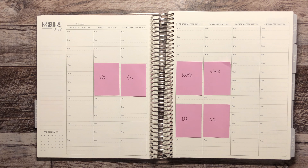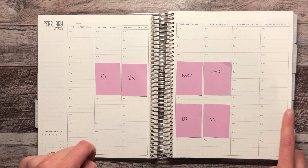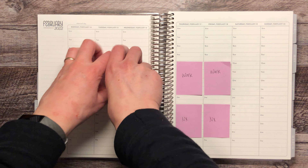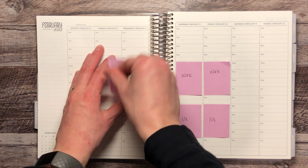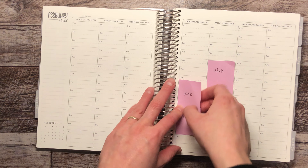Hey everyone, welcome back to my channel. It's Daniella here. Today I've got a plan with me for the week of Valentine's Day, which is the 14th of February until the 20th. I'm just going to move these guys out of the way quick and then show you the kit that I plan on using this week.